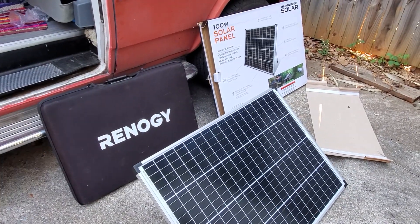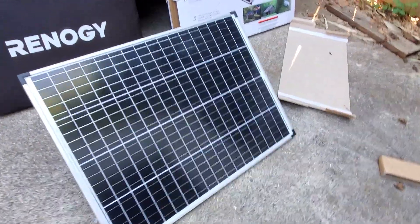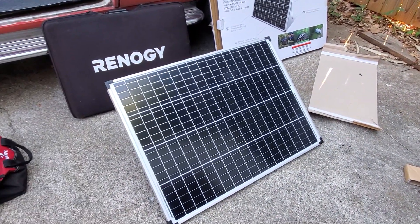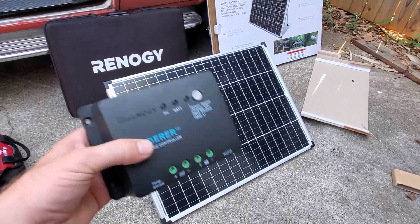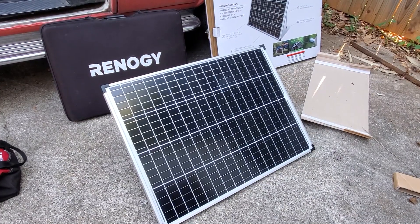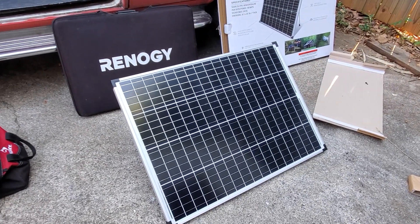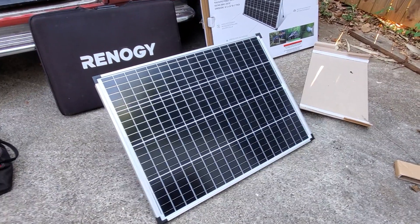The biggest difference is that the Renogy panel comes pre-wired and ready to go, whereas the Thunderbolt from Harbor Freight needs wiring and a charge controller to get to your battery. If you don't have that already, you're definitely going to spend more than $100. You could get $20 charge controllers and $10-$15 cables, but just know there's more to it than just the panel — the panel is not ready to go straight to a battery, you need a charge controller for sure.